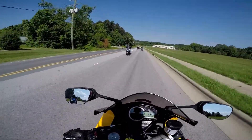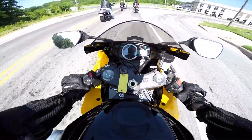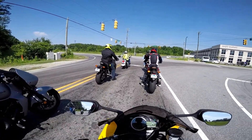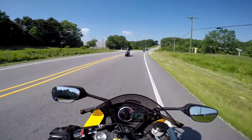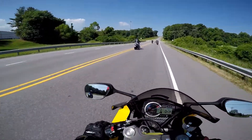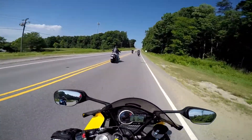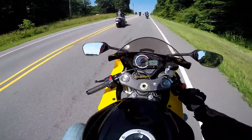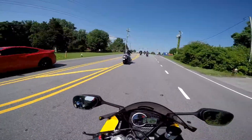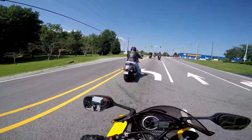I hope I look good on this thing. Let's see how easy it is to find neutral — pretty easy. I just want to go fast. I'm so terrible at these things, I don't really know what to say. It is not as scary to ride as I thought.